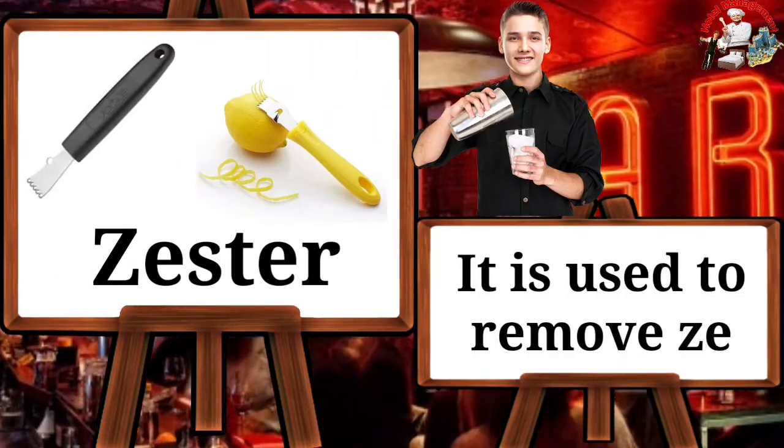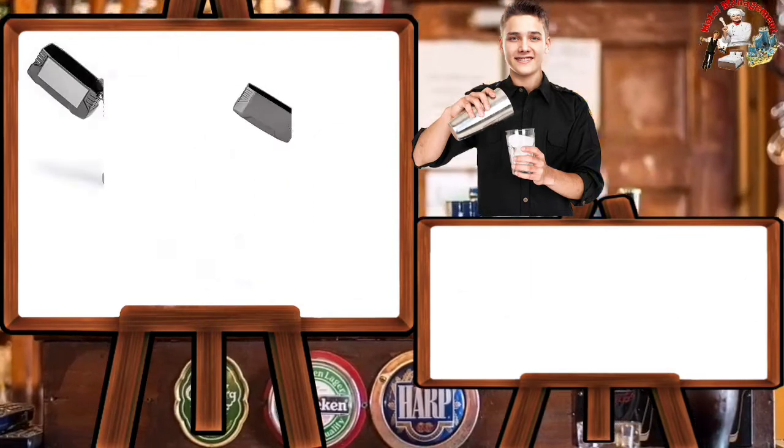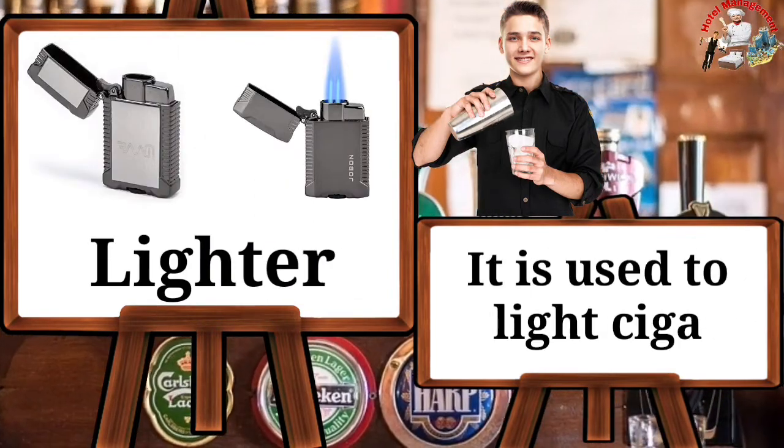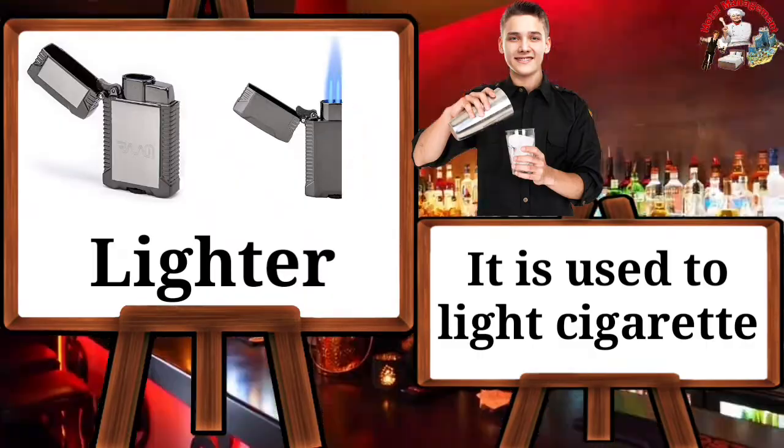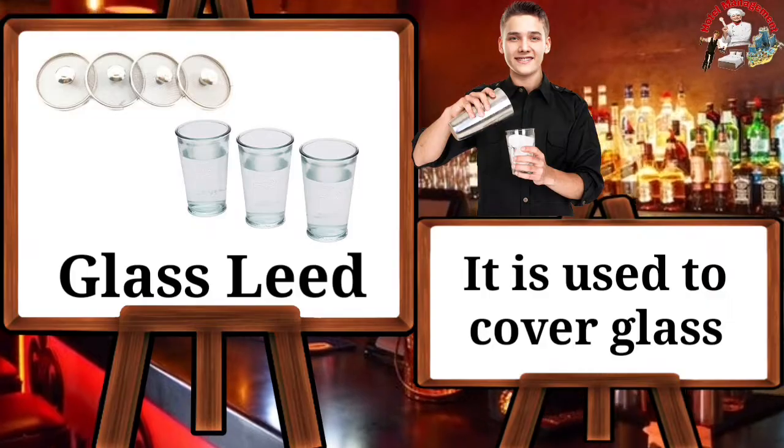Zester — it is used to remove zest. Lighter — it is used to light cigarettes. Glass lid — it is used to cover a glass.